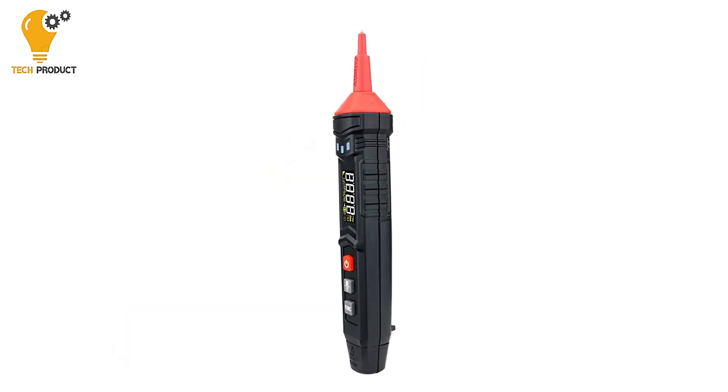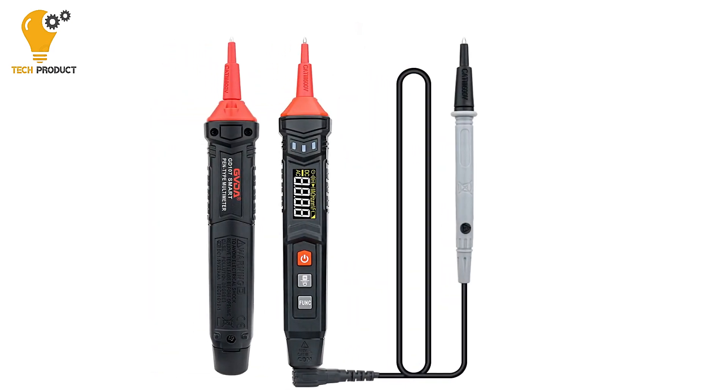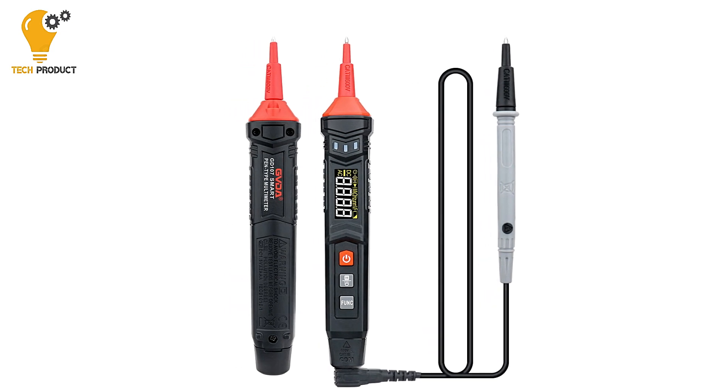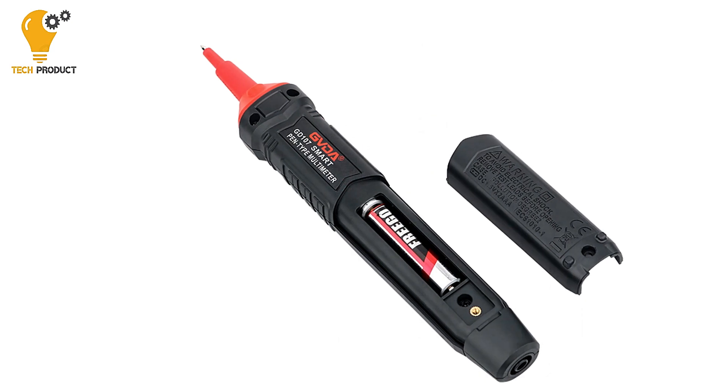One of the key highlights of this multimeter is its versatility. It can accurately measure DC and AC voltages, resistance, capacitance, continuity, diode live wire detection, and phase order test, catering to diverse needs in electrical testing.